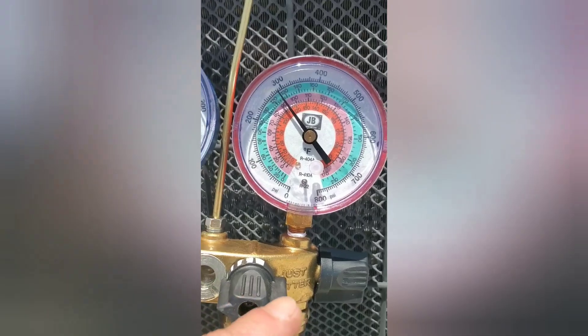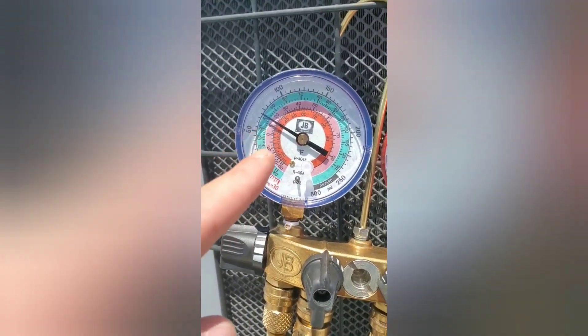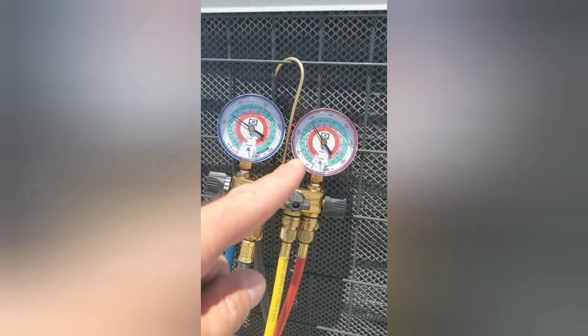This side is your discharge — that's your high side. This one here, the blue one, is your suction — that's your low side. Always remember: blue is low, red is high.